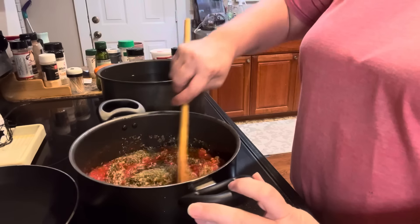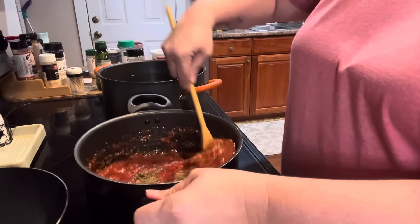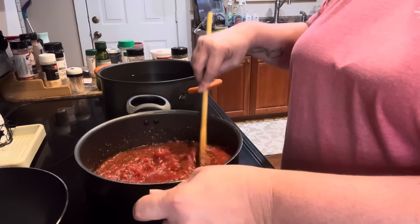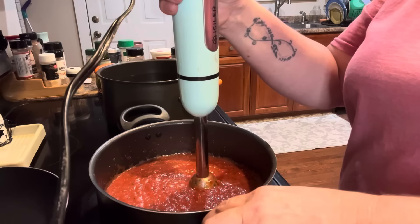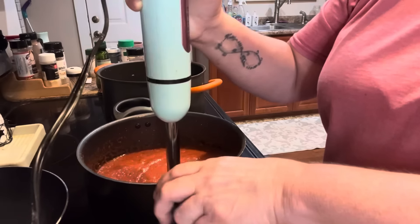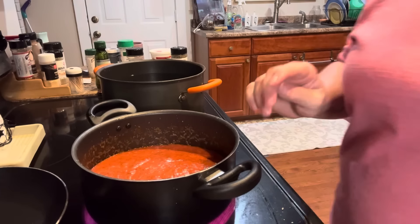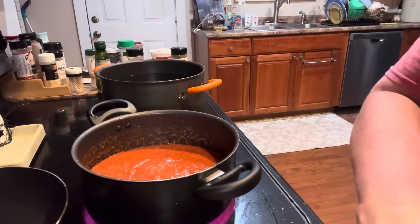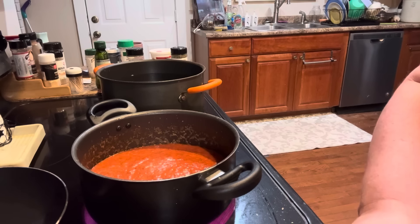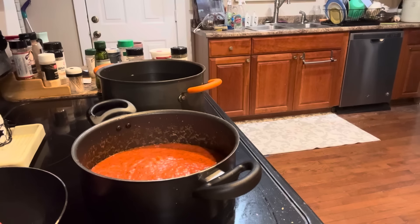Now let's go ahead and get this mixed up. I'm using my immersion blender to go ahead and blend this. My husband suggested trying some ground beef, so in half of it I'm going to put ground beef — I don't think I want it in mine, but I'll put it in half. So I'm going to go ahead and put a lid on this because it's going to start bubbling.